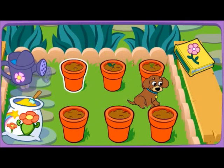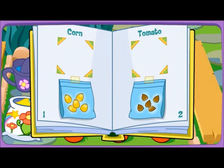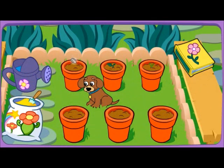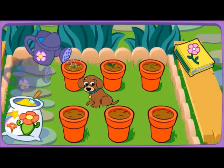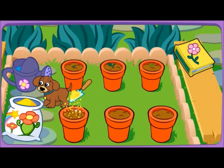Water! Seeds! Good choice! Good gardening! Water! Magic grow dust!